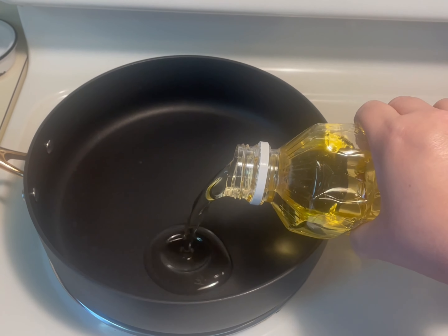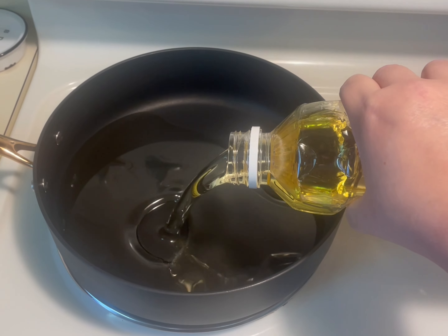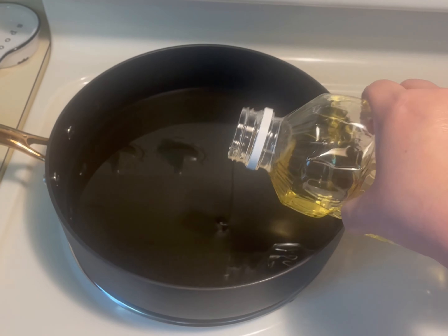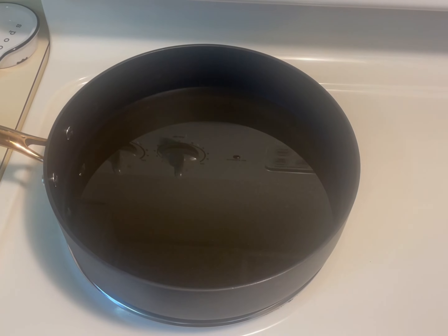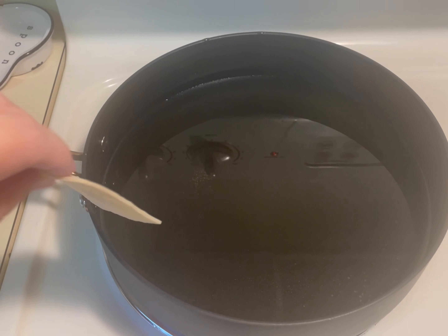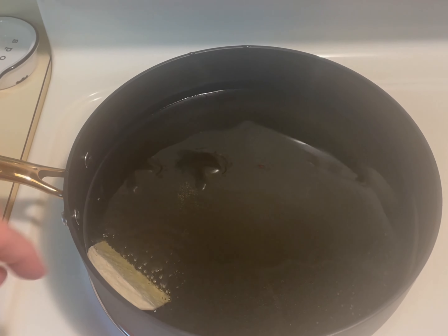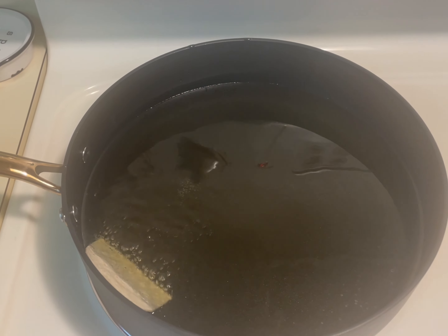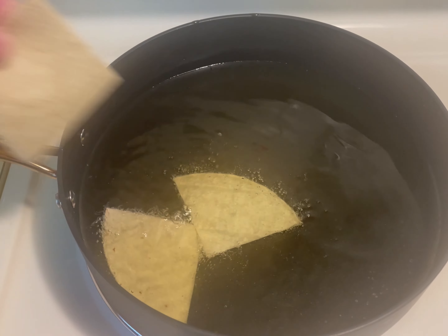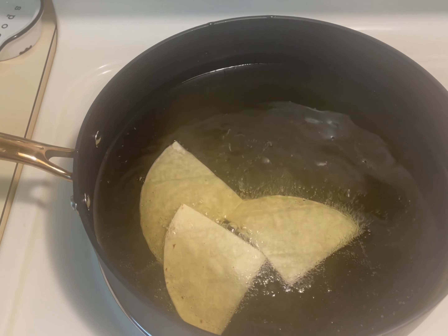Next you will pour your oil into your pan a little above a fourth of the way up. You will set the heat to medium and once the oil is heated you will gently slide the tortillas into the pan. You will let them fry for about five minutes then turn them over and fry for an additional five minutes.